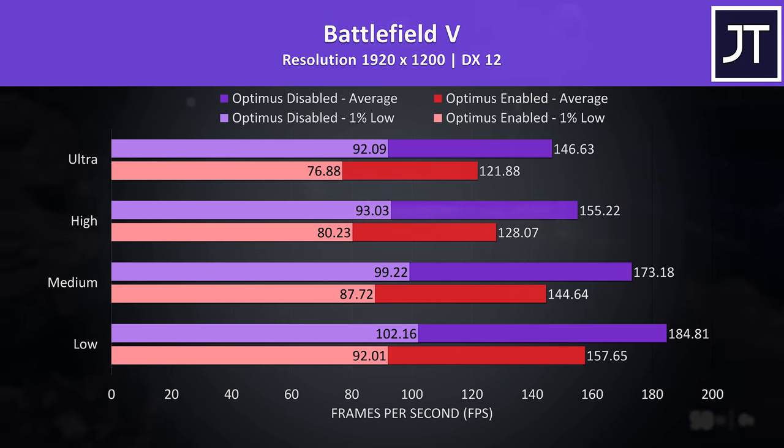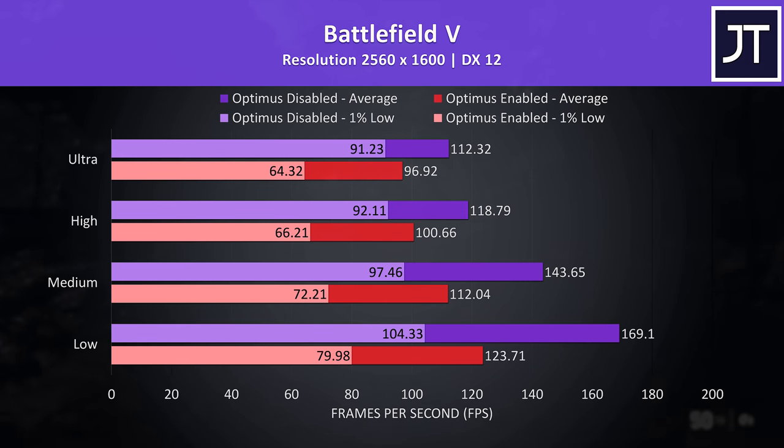Above-average gains in Battlefield 5 — 20% higher average FPS at max settings at the lower resolution, while the higher resolution still had around 16% gains. As is the case with most games tested, a higher 36% boost was seen at low settings.